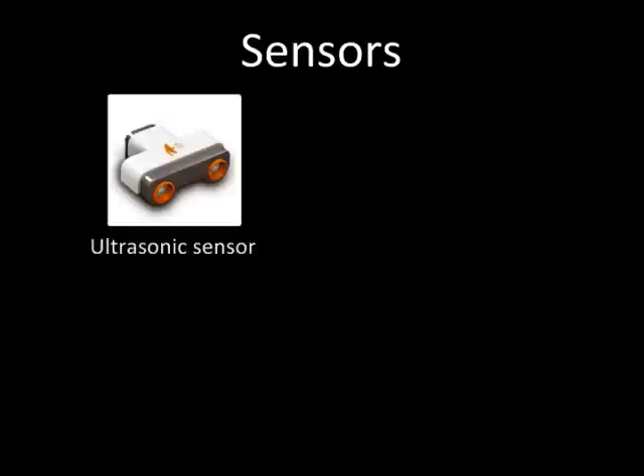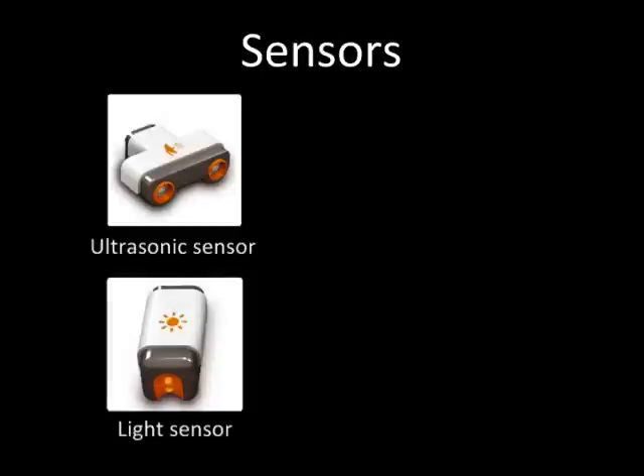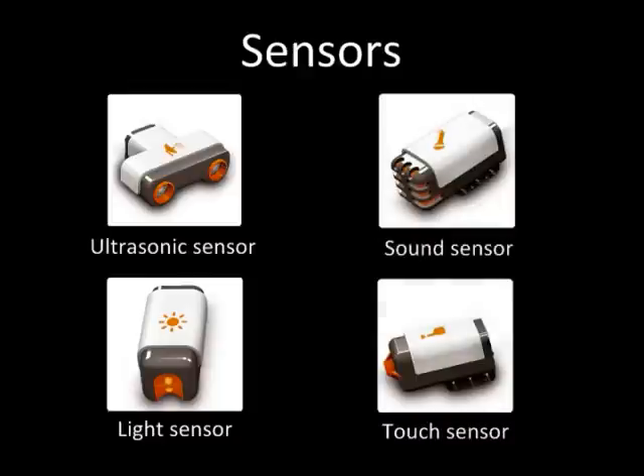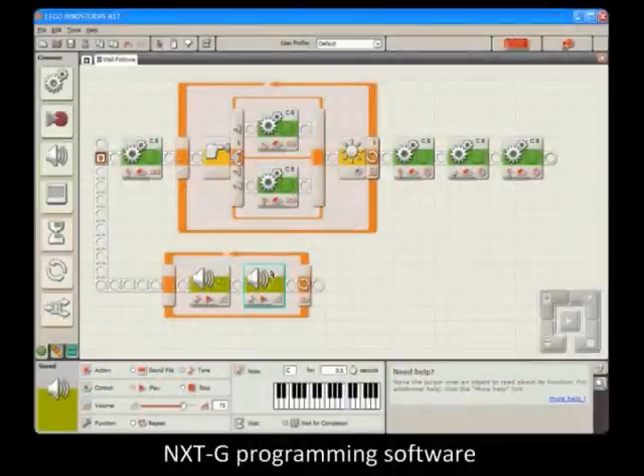There are also a number of ways to make the robot smart. A Mindstorms NXT set includes an ultrasonic sensor that can tell how far away something is from it, a light sensor that can distinguish between colors, a touch sensor that can detect contact, and a microphone that can detect sounds. Plus, there is an easy-to-use drag-and-drop programming interface.